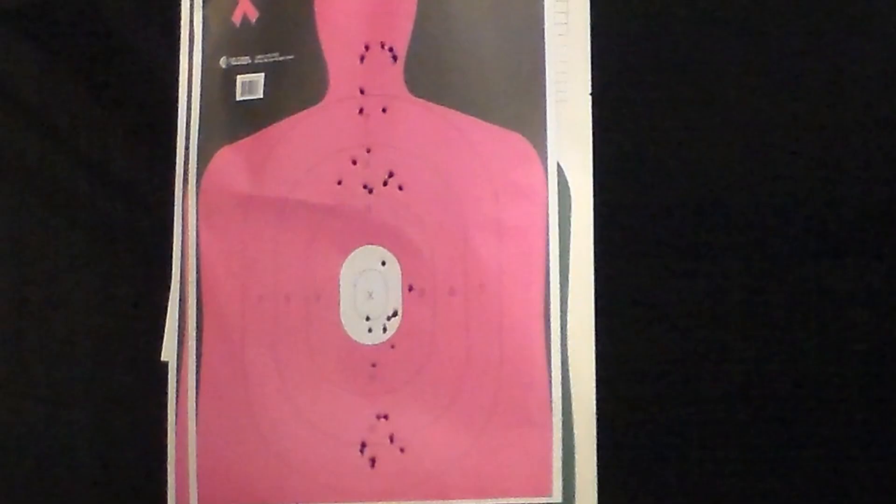Looking at our target one final time here today. All of our hits are on the target, which is always good. As we've shot the Ronin more today, I've gotten more comfortable with it and our groups have tightened up to the good end of things. With our SA-35, we're still working on improving our trigger and sight picture to get to the good group range. Still, 100% reliability with all the firearms and ammunition we tried today — which is always a good sign.